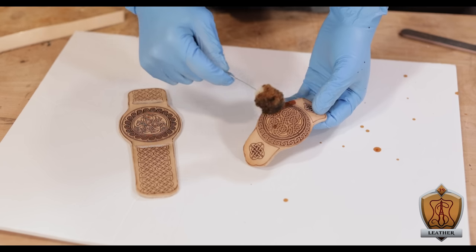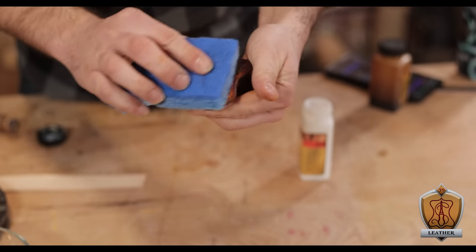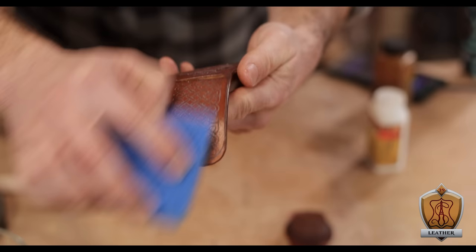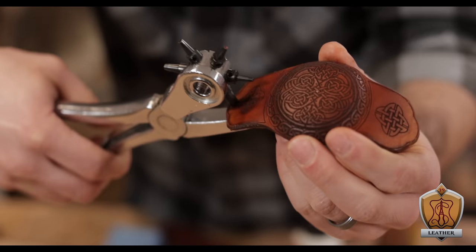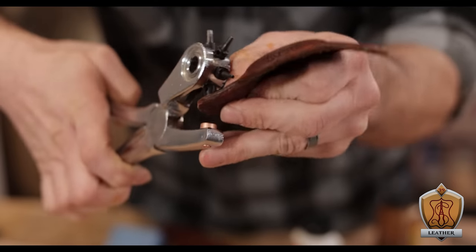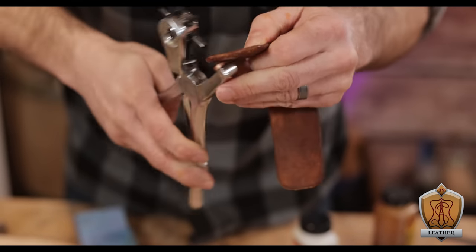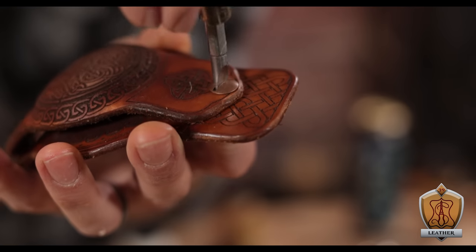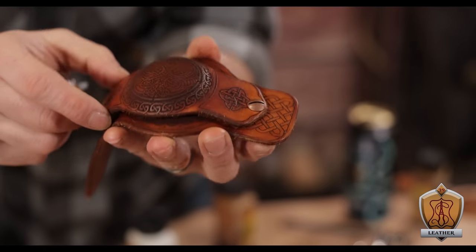Happy with that, I went ahead and dyed both pieces a nice light brown. Then I hit them with some resist just to keep everything protected, as well as keeping any rub-off from the dye from getting on my watch and clothing. With those dyed and honestly looking sexy, it was time to start combining them together. Now in order to make it so that that piece could swivel out of the way, I didn't want to put a rivet down because I was afraid it would lock it in too tightly.